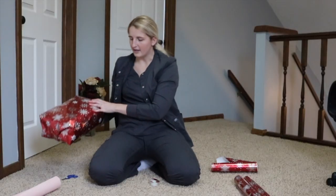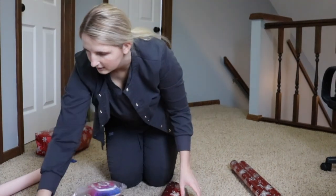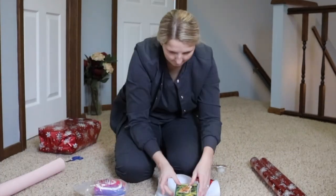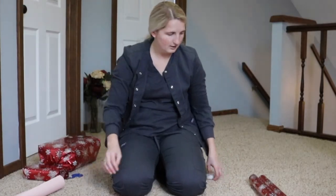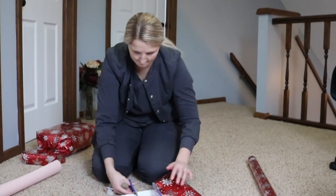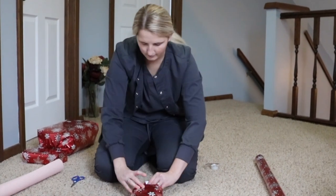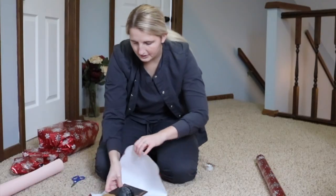We got the snuffle mat done. Now with this little guy, hopefully I can fit at least one of these in here. We got the bone done. Now all we have left are these two. We got the Instagram toy done.